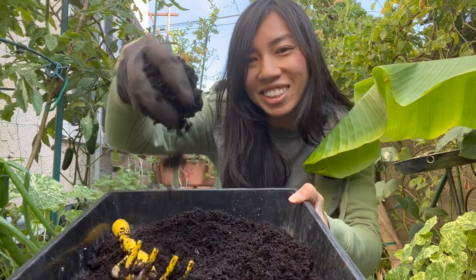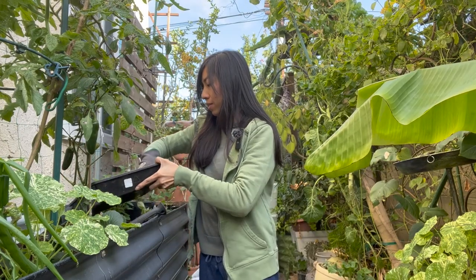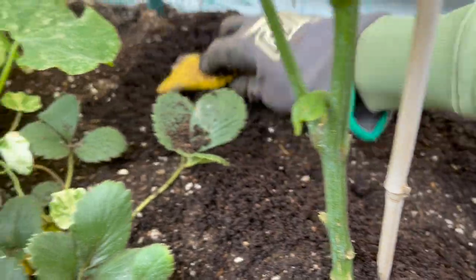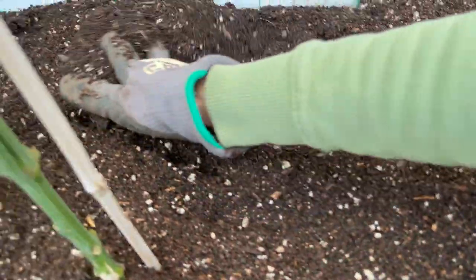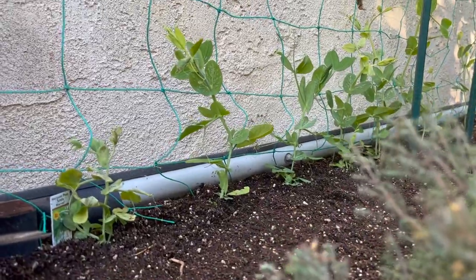Look at these yummies — got some worm castings. Vermicompost is definitely one of my favorite ways to reduce food waste. I love having access to fresh worm castings whenever I need to. They are full of nutrients and beneficial fungi, yet they will not burn your plants.